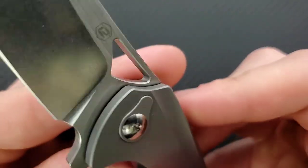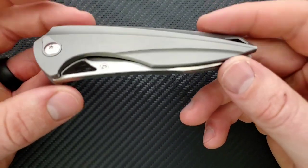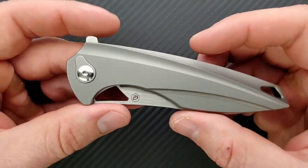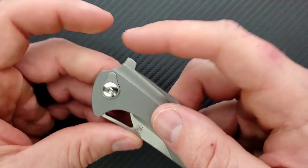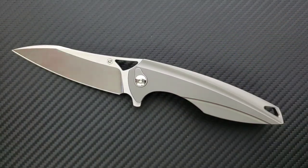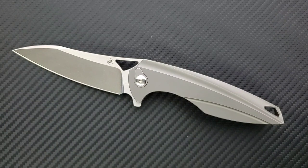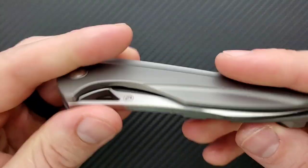I don't even think it shows the blade steel anywhere, which is something I appreciate. Not many people are going to spend $290 on a knife without knowing what it's made of. What I don't like is when blades are covered in excessive markings like model numbers, websites, and unnecessary text. So it's great that we have just the Evolve logo and nothing else.